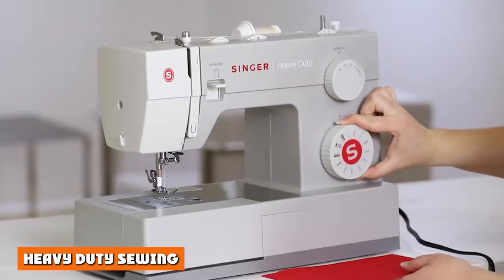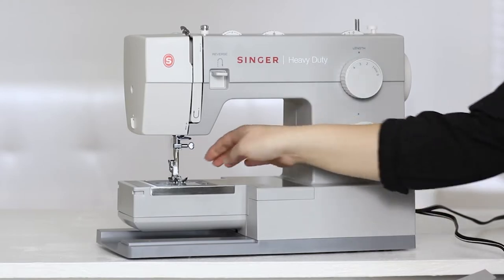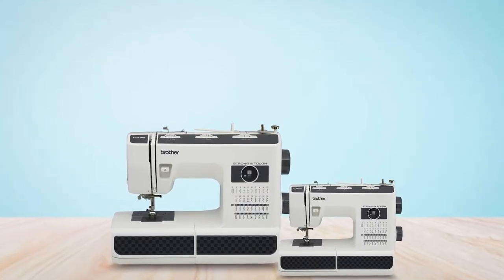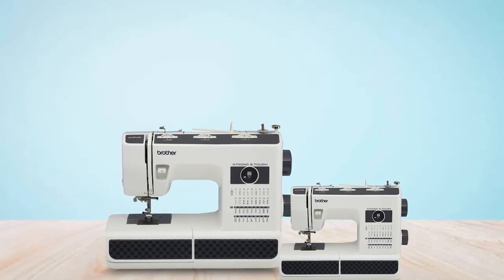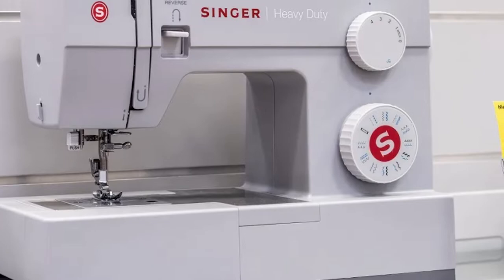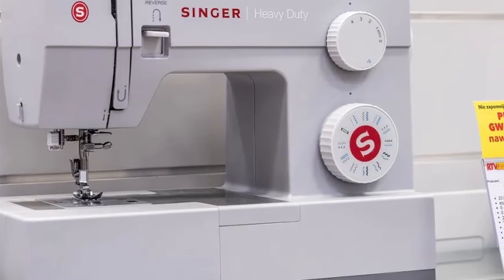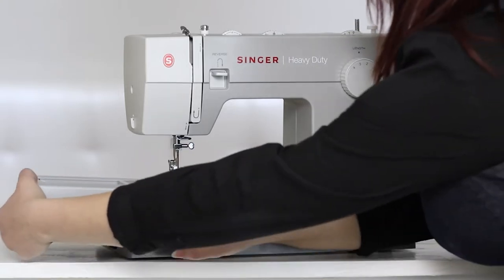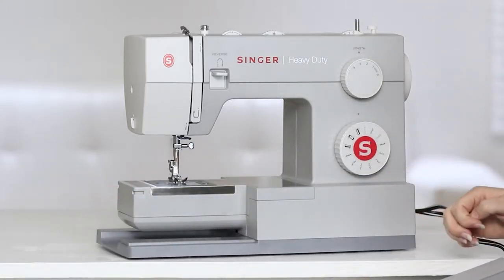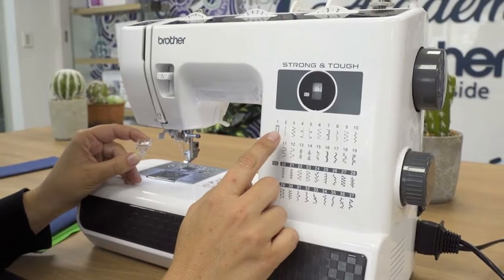The strong and tough Brother ST371HD punches effectively through thick fabrics thanks to two heavyweight needles, including #16 for heavyweight fabrics and #14 for multiple layers. The metal needle plate ensures the fabric feeds smoothly without getting rucked up, and helps alignment with the handy engraved measurement guide. The metal thread hook is sturdy, and the spring-action zigzag foot enables you to glide effortlessly over thick seams and multiple layers. It also has a non-stick foot for sewing tricky non-woven fabrics like suede that can otherwise be problematic.